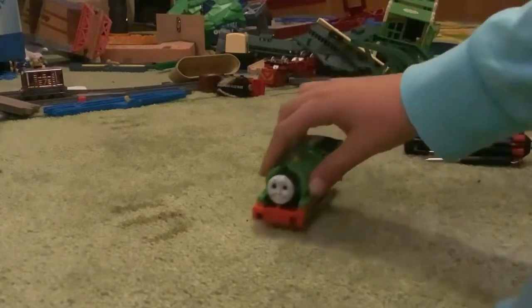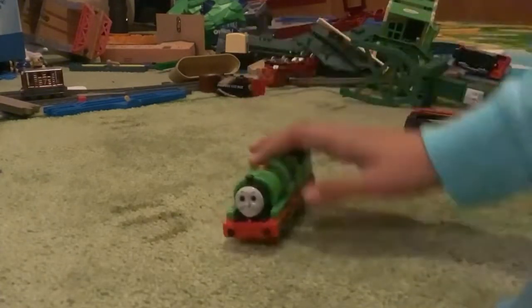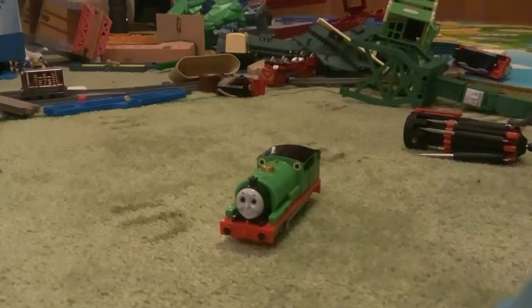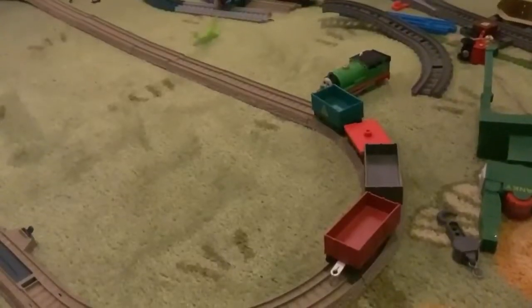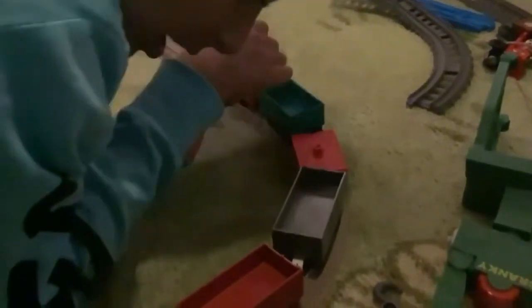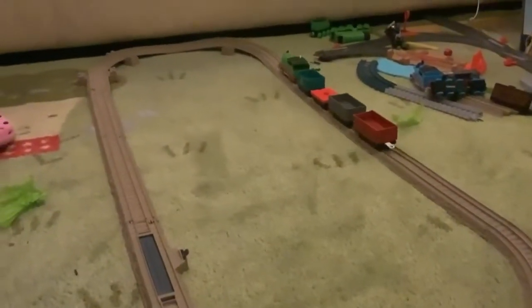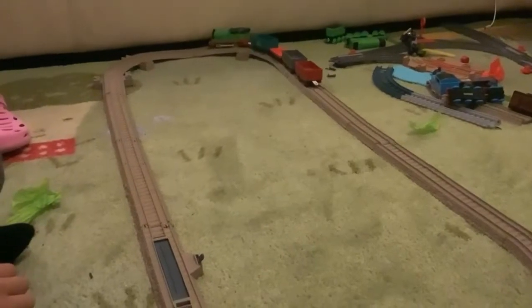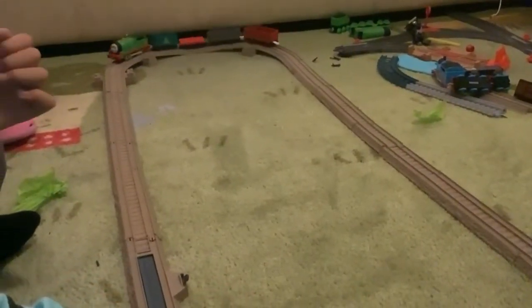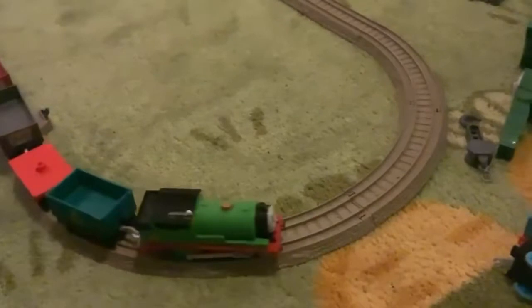I am honestly super duper happy to have this toy because ever since I became a collector in February of 2022, I have wanted this toy. So I am very, very happy that I finally got it. And now, time for the big moment — the test run. Let's get Percy coupled up to the trucks. And off he goes. He isn't the fastest in the collection, but hey, he's going.